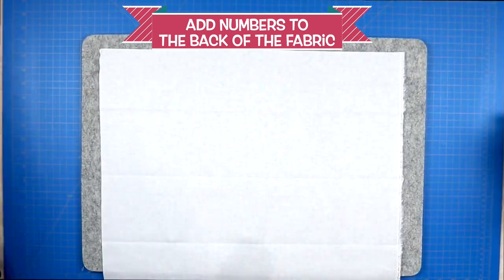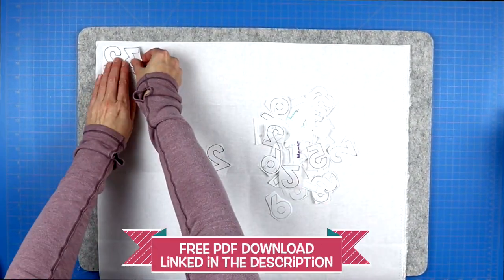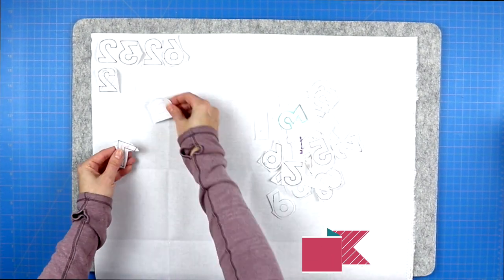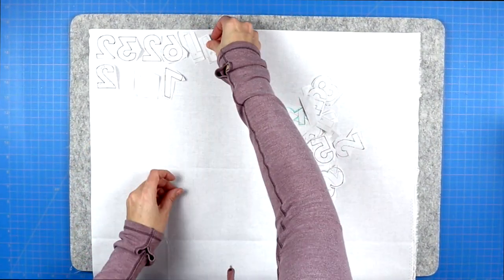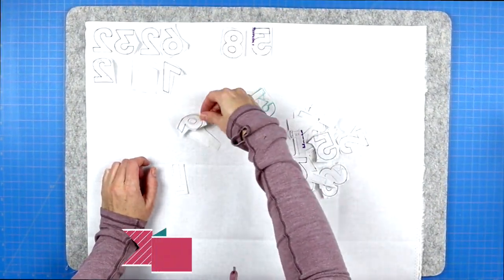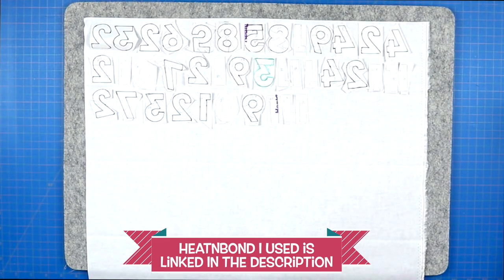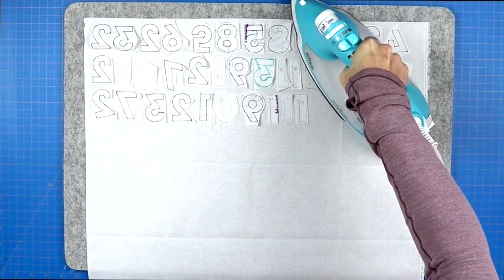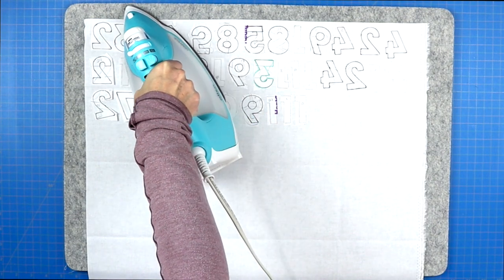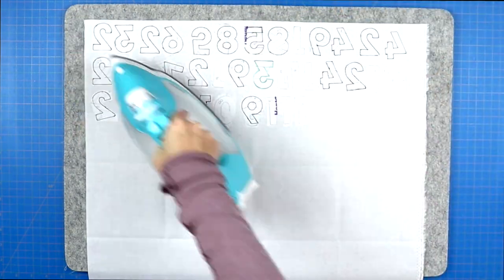You will trace all of the numbers — I have a PDF linked in the description with all of the numbers you need. Make sure you trace them in a mirrored image on your heat and bond. That way when you transfer the heat and bond onto your scrap fabric and cut out the numbers, they will face the correct direction. Follow the heat and bond instructions to do this correctly. Remember the mirrored image, and don't hold your iron on top of the numbers for too long — I hold it there for three to five seconds, which is enough to adhere the glue to the fabric.